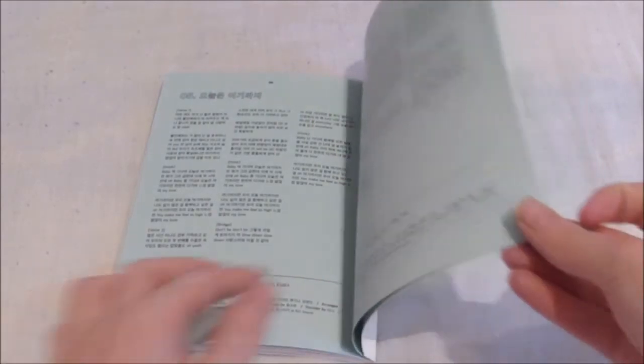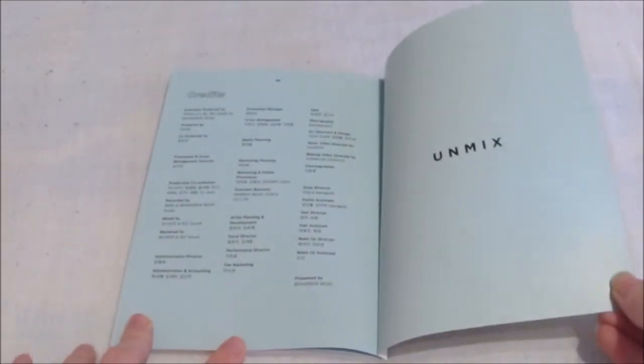I love this blue colour. And that's it for the photo book.